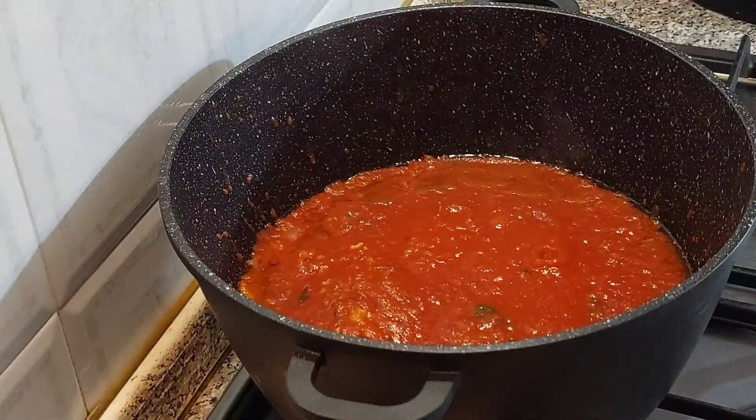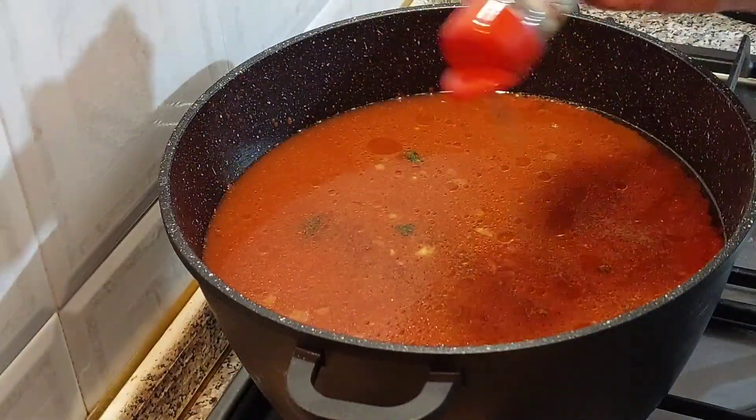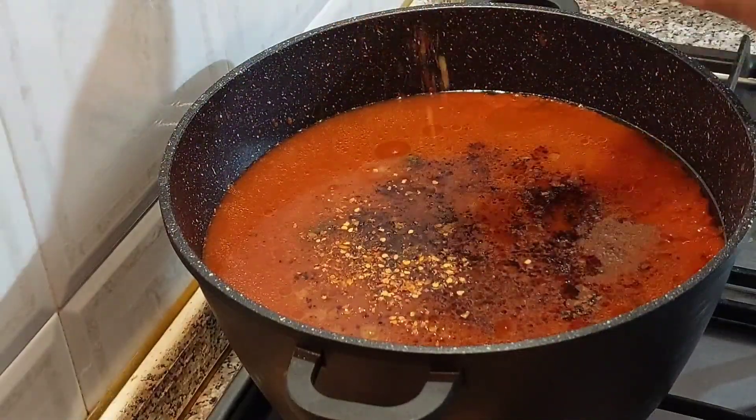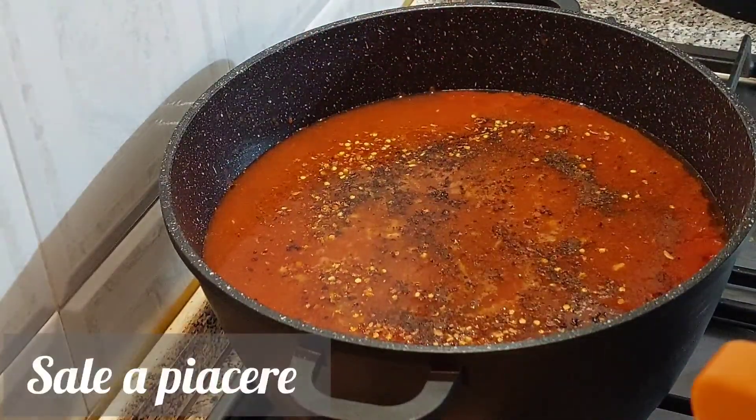Dopodiché aggiungiamo circa tre litri di acqua. Insaporiamo con varie spezie: con la cannella, con le noci moscate, per chi gradisce il peperoncino o, in alternativa, il pepe, e il sale secondo i propri gusti.